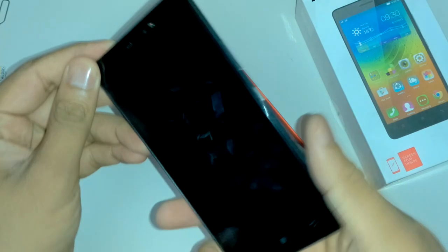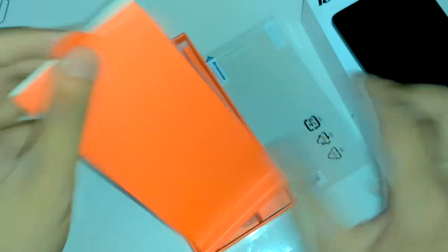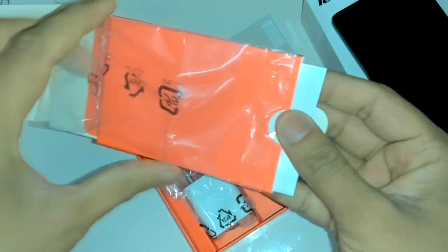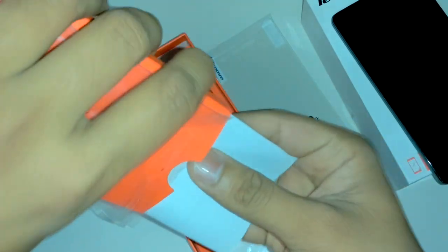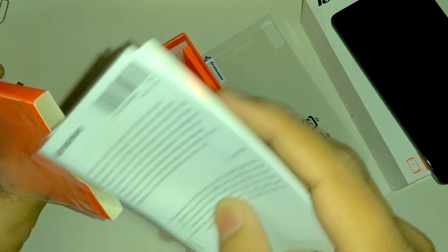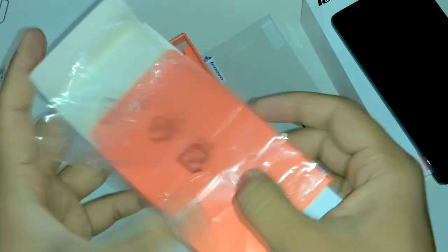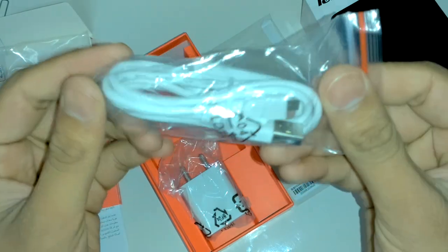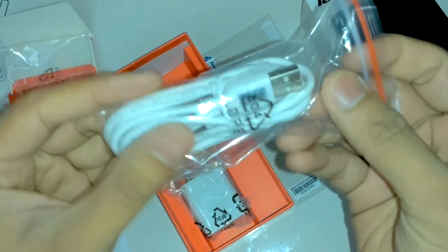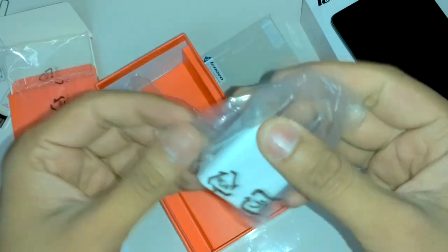This is the box content — the main phone and the screen guard received with it. There are warranty statement cards and a quick start guide. The battery wrapper was already removed and the battery installed. The data sync cable is in white color, though it should be black — not sure why they did that.